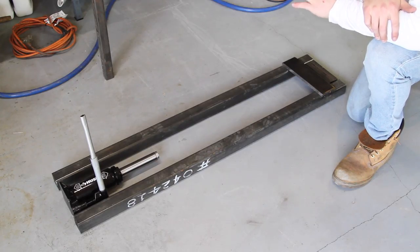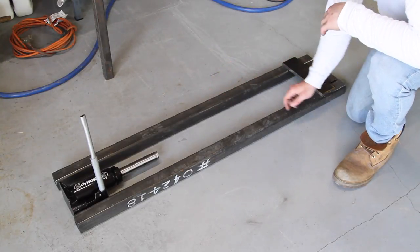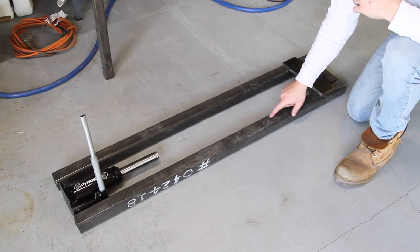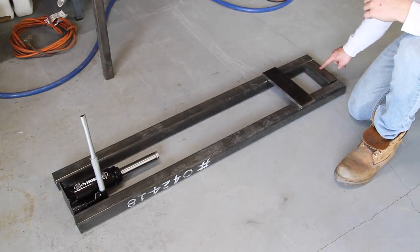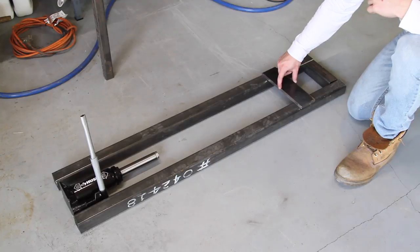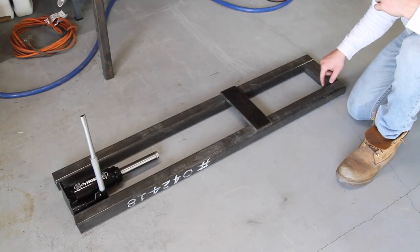I just wanted to lay out all the parts for you guys so you could see the design I came up with. I have a six-ton bottle jack that I got from Home Depot. I think this moves about six or seven inches, which is plenty for what I need. I have two 48-inch long pieces of two-inch square tubing, another six-inch long piece of two-inch square tubing, and a 10-inch piece of half-inch plate that's three inches wide. This is going to slide up and down and get bolted in through a bunch of holes that I'm going to drill in here.